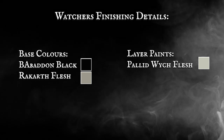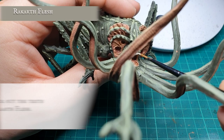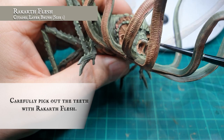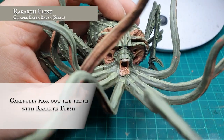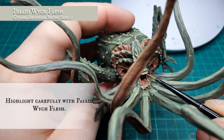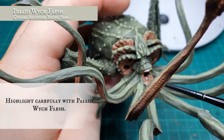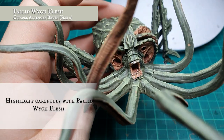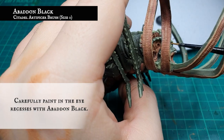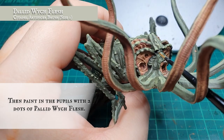For the Watcher's finishing details: carefully pick out all the Watcher's jagged teeth with Rakarth Flesh, then apply a quick edge highlight using Pallid Wych Flesh. The eye recesses were painted in with Abaddon Black, then finished off with two dots of Pallid Wych Flesh either side.